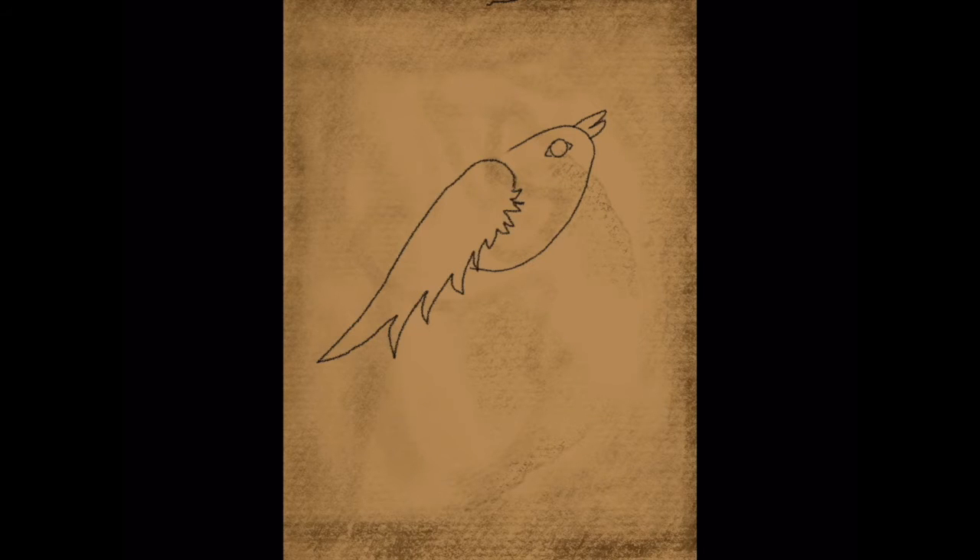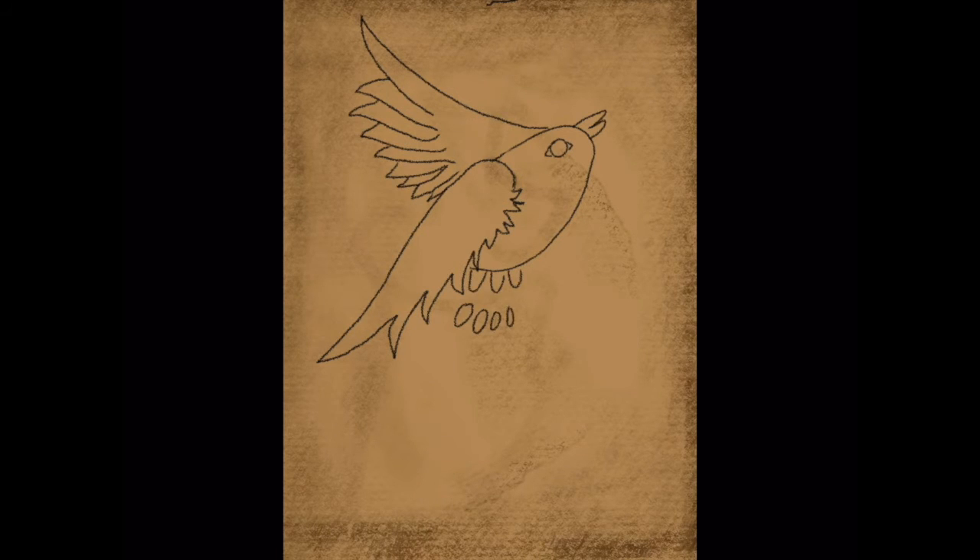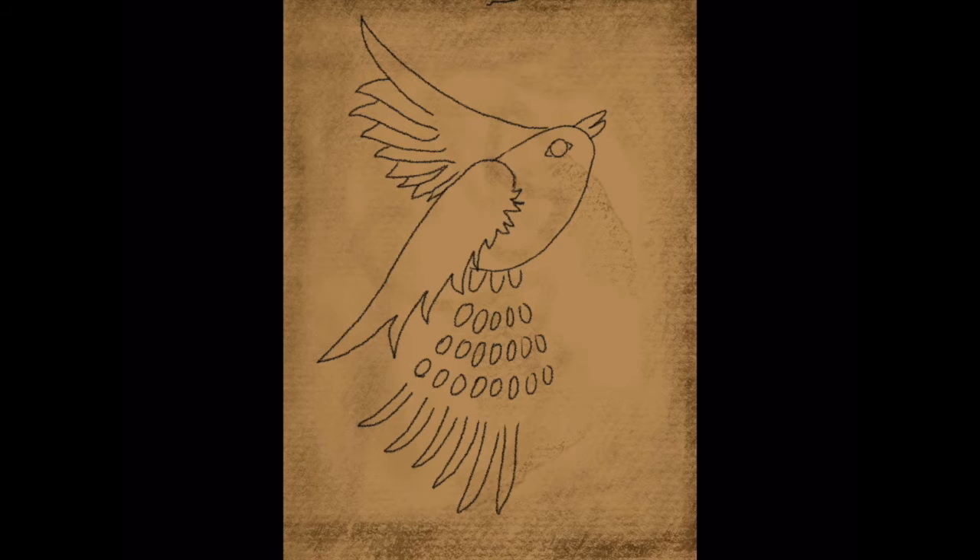I would really encourage you to look back at some original Mexican Amate bark paintings or artwork. Some of them are more of an embroidered type of thing versus just a painting. Look at some different designs to get you in the right direction, and notice the repetition and the bold, bright colors on a darker paper.